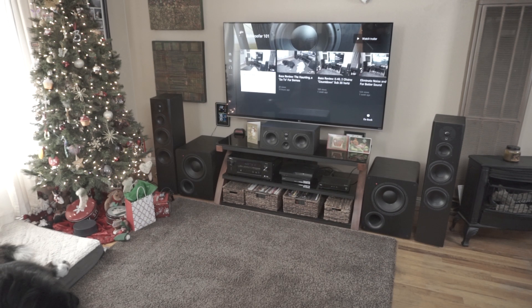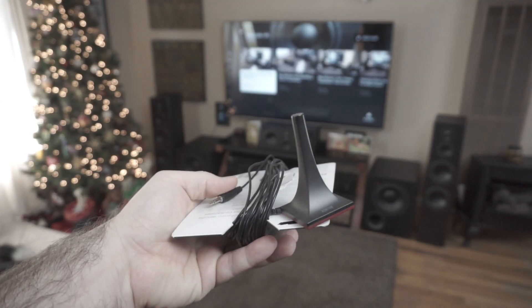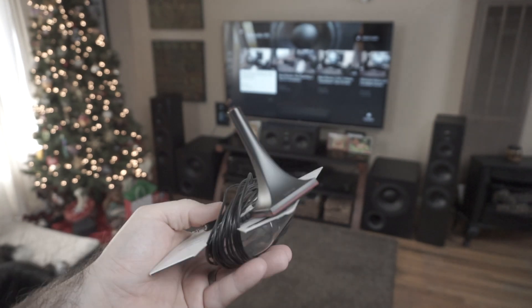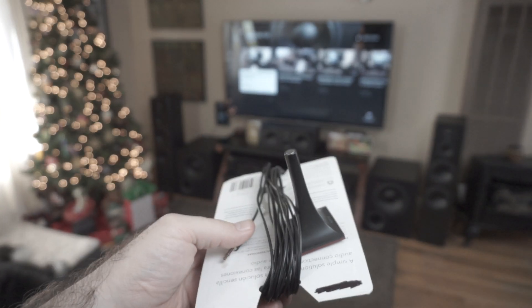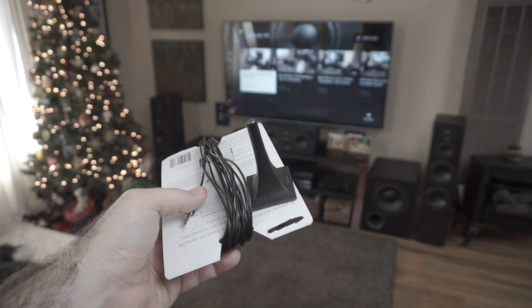Hey guys, if you've got any good AVR, you're going to have Audyssey or some other form of room correction. And one of the issues I run into is how to store your microphone. If you store it in a mess, it can actually cause wear on it and you're going to end up breaking your mic just from moving it around.